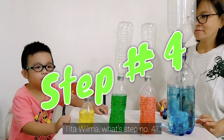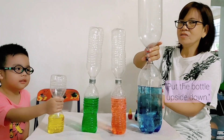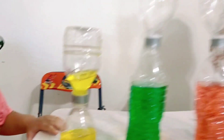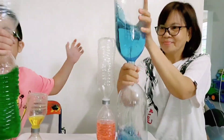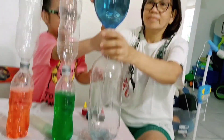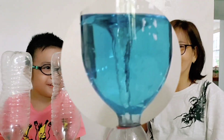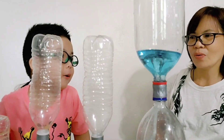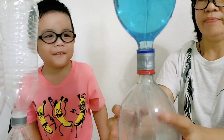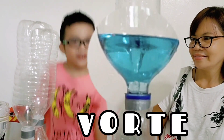Tito Wilma, what's step number four? Step number four is to shake the bottle, or you have to let the bottle go upside down — yeah — and shake it in a circular way. Look at that! Oh, that's a big one. How do you call that, Tito Wilma? The vortex! How do you spell vortex? V-O-R-T-E-X. Vortex! Yay!